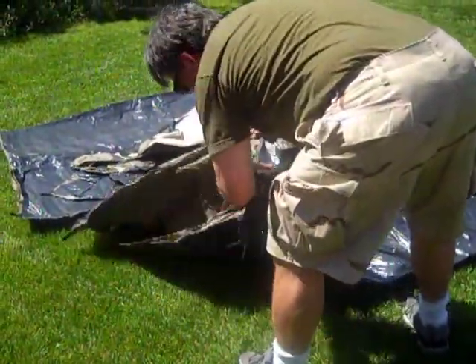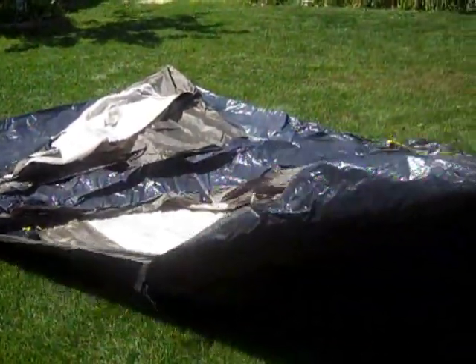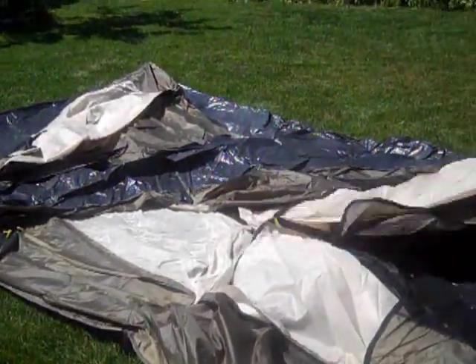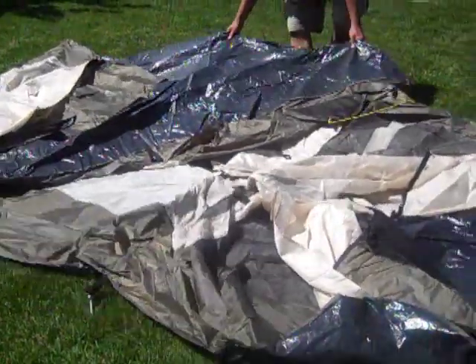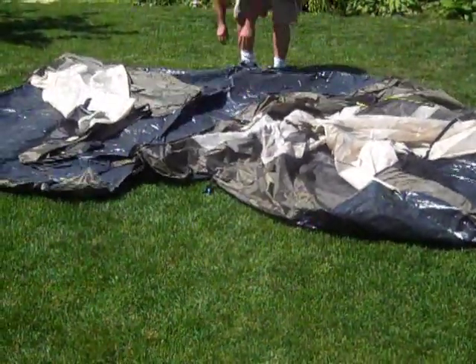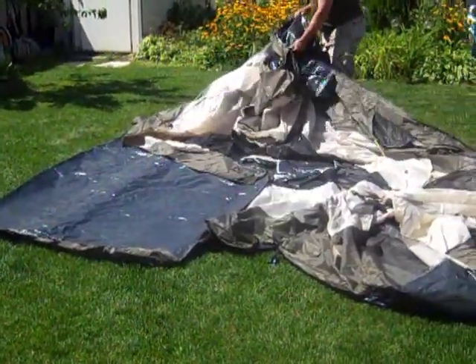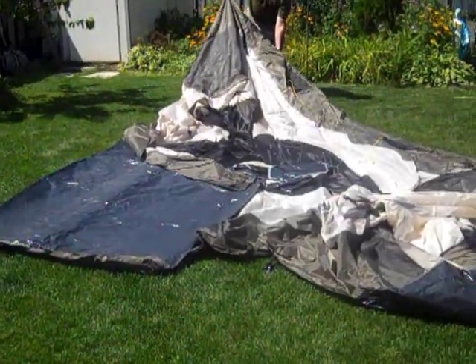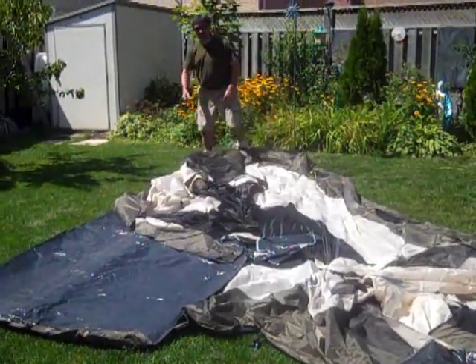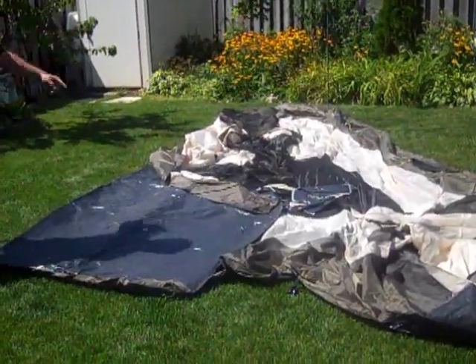Now they say you have to put the front of the tent where you want it. It's huge — that's a big tent, Jim. So yeah, where is the front? Which one is the front? I think it's the one that you pulled out there.